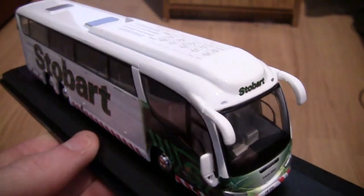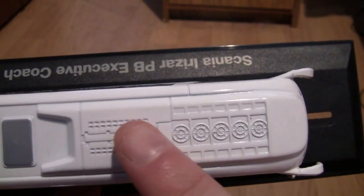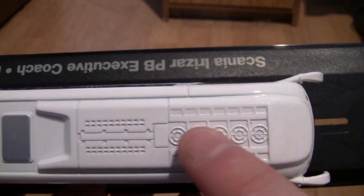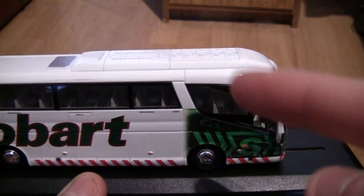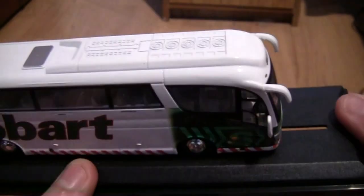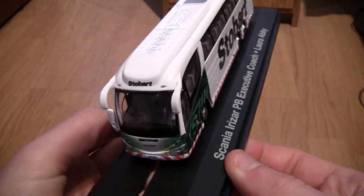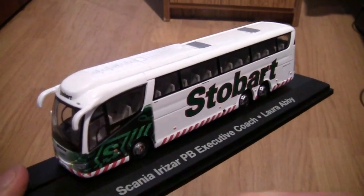Moving on to the roof area now, we can see a detailed section of the roof. I'm guessing these are fans — so there must be fans inside the coach that blow cold air down onto the passengers to keep them cool. But if you do know, please leave your comments below. That is it basically — the Scania Irizar PB executive coach Laura Abbey in Eddie Stobart livery.